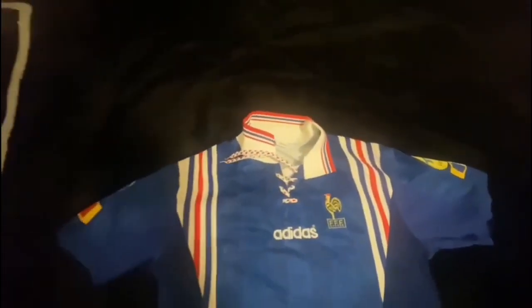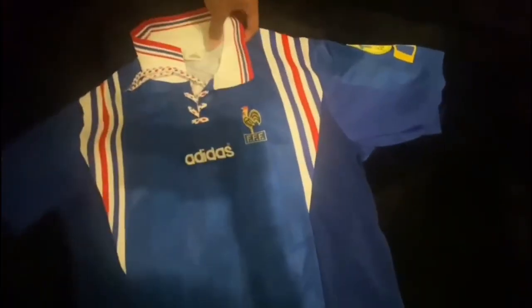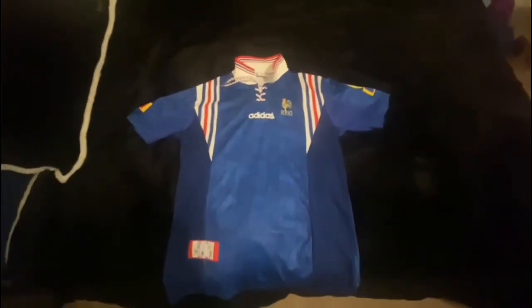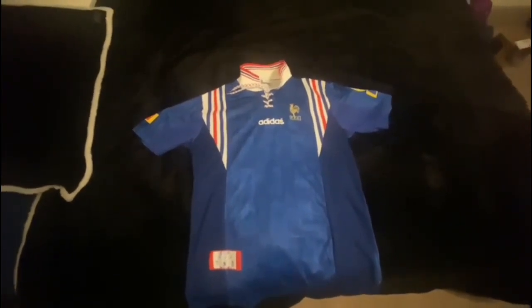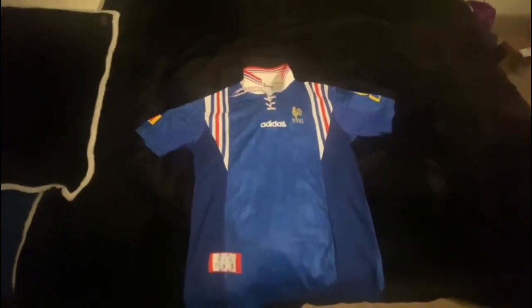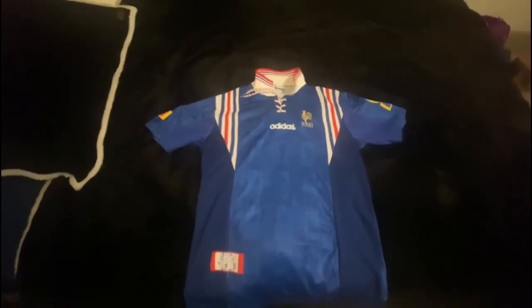This shirt was used for Euro 96, worn by players like Zidane. It's a very nice kit for this tournament, and I wish Adidas would bring back this type of design — they absolutely killed it with this French national team shirt.